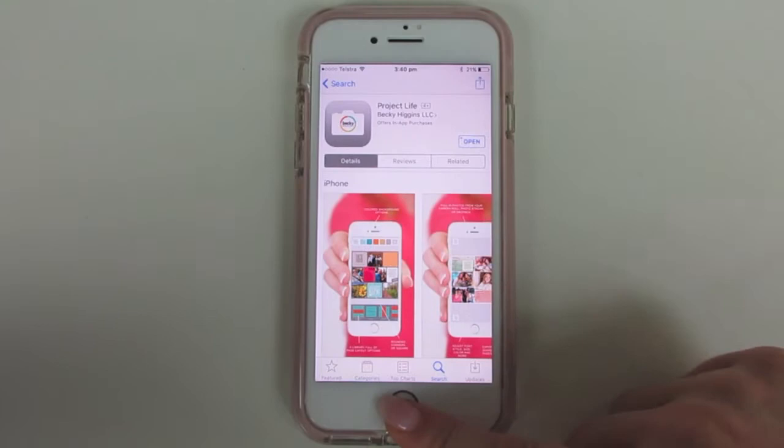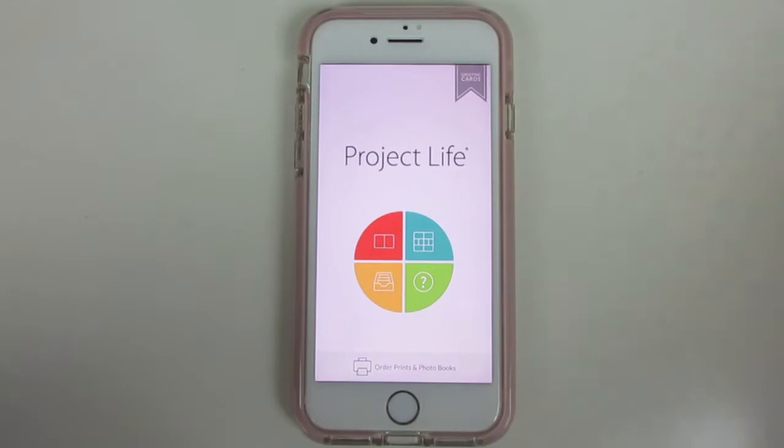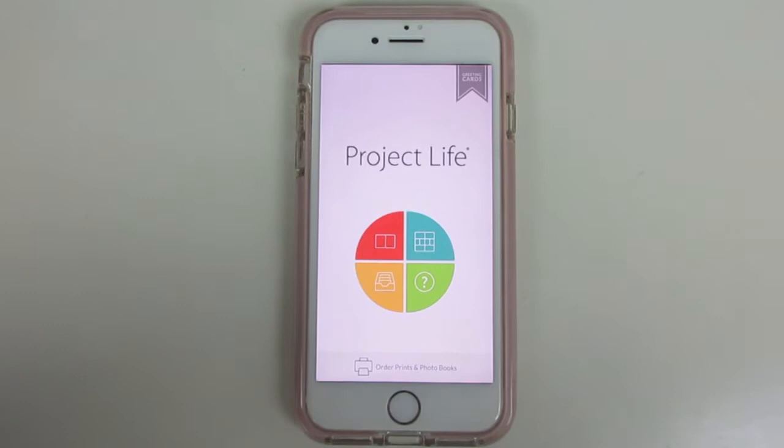One thing about the app is you don't sign in with a password, so if you transfer to a new phone you can't just sign in and get all your layouts from the other phone. That's fine if you use Dropbox — I'll show you how to do that today — but it's something to bear in mind so you don't lose your photos. Make sure you save your photos to Dropbox every step of the way.